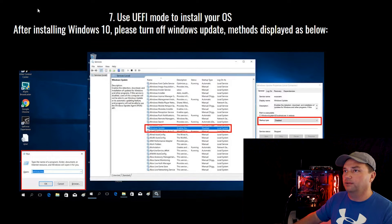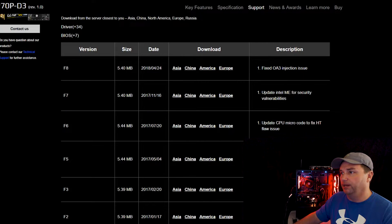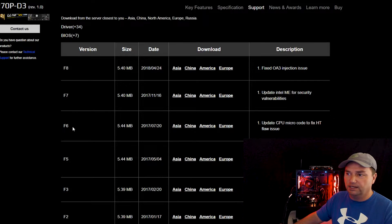If you do have problems with the mining BIOS, you can also jump over to their standard BIOS updates. I'll put a link to that in the show notes as well. You can download the F8 version — the standard motherboard version — or go all the way back to F7. I believe I was running an F6A prior, which ran fantastic for about a year.